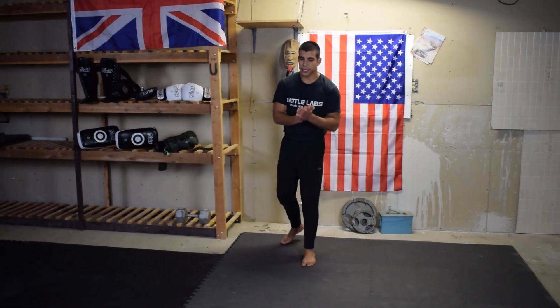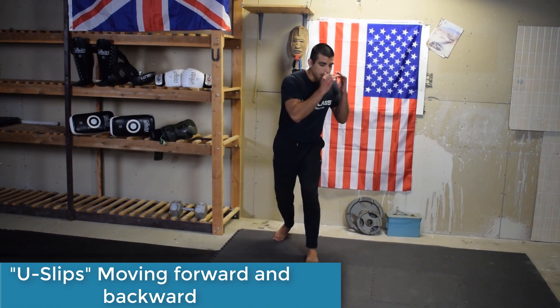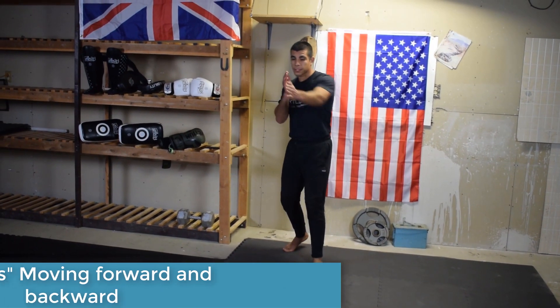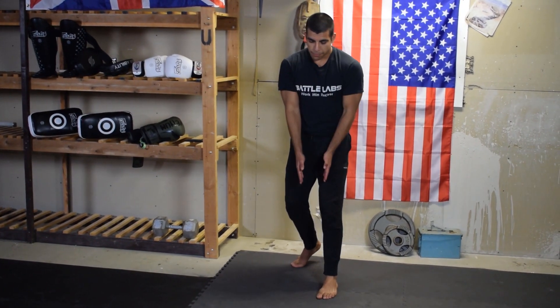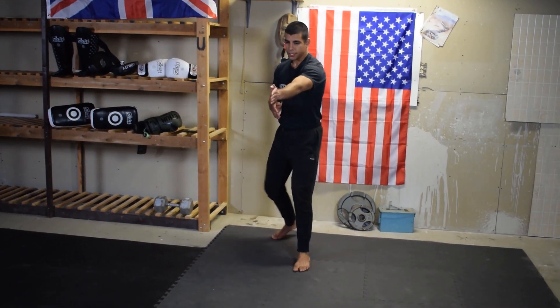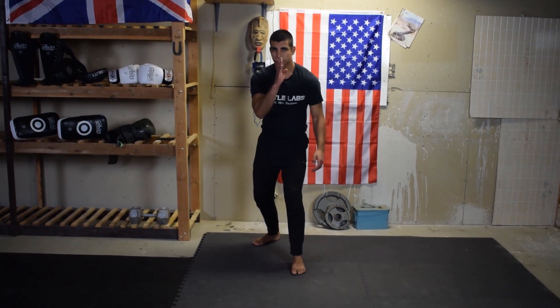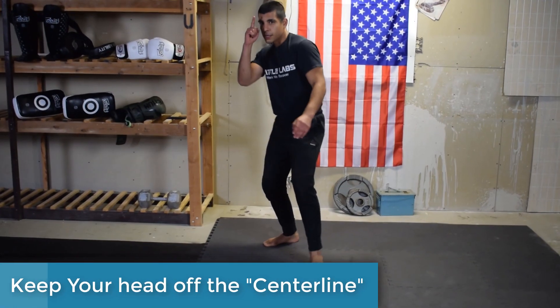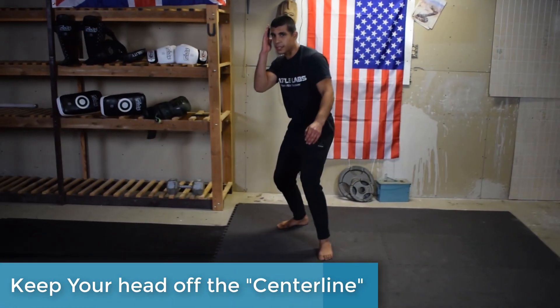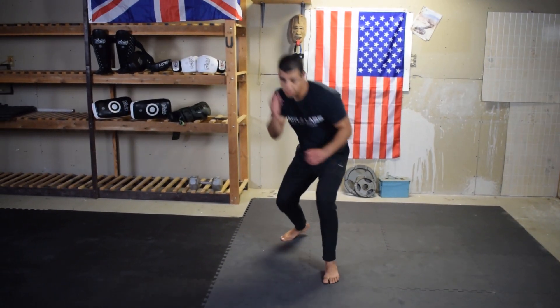Starting off with the first drill — it's a very simple one. All we're doing is going side to side, dipping like the letter U, and we're doing this while moving backwards and forwards. You want to be moving forward down a straight line and pretend there's a line going straight down to the center of your forehead. The point of this drill is to work on going under and coming out on the sides, so you're not in the center line.